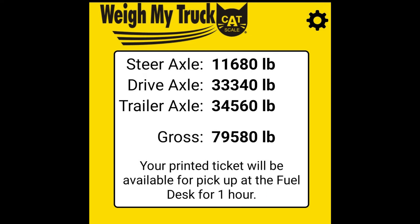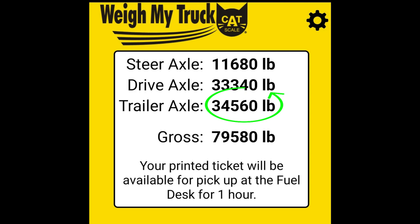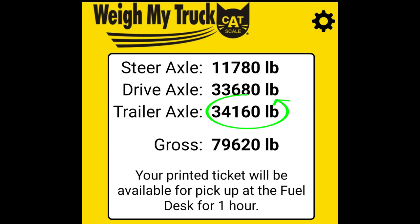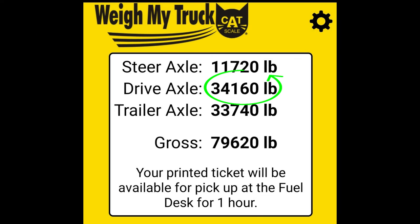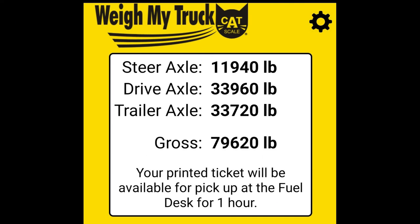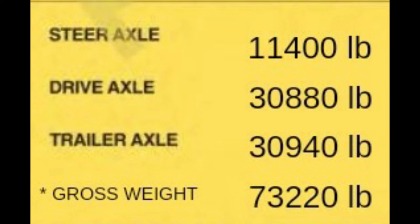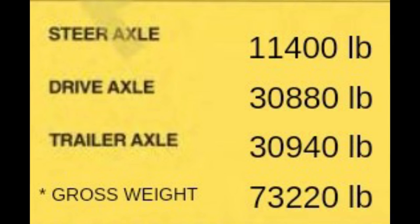As you can see on the scale ticket here, when I weighed it out I was over on my trailer axle. So I went two notches back on my trailer axle and was still over a little bit. I went one more notch back, and that put me over on my drives. So I had to move the fifth wheel two notches forward to put the weight up on my steer axle. Then I had to remember to slide my fifth wheel back to where it was, because I ended up over on my steer axle on my next load.